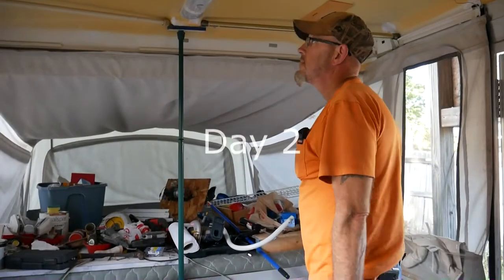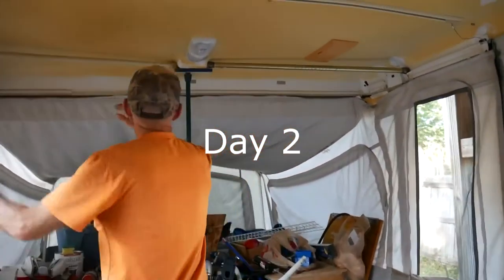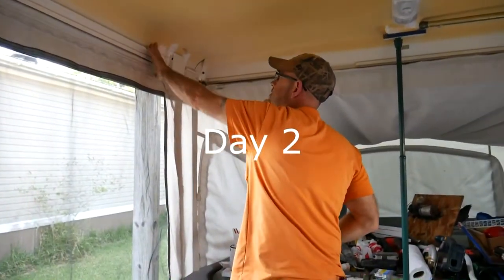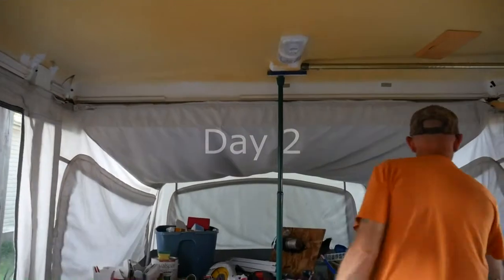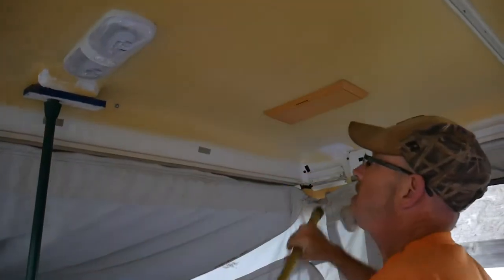We're going to see what our redneck invention does. Look at that — no more delamination there. This one I did jam in there good.